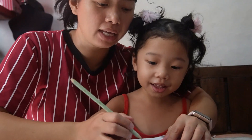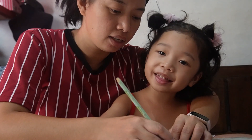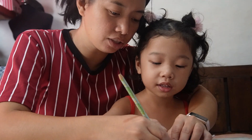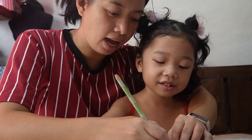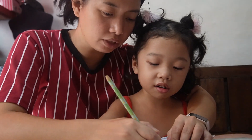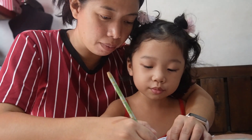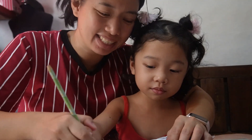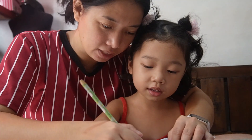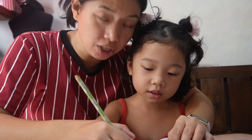So, how I teach my daughter — first, ahawakan ko yung hand niya. How I teach her how to write. Adi knows how to write letter K, letter I — so this is her name. Later on, siya naman ang magsusulat sa kanyang name. I will show you how she writes her name.